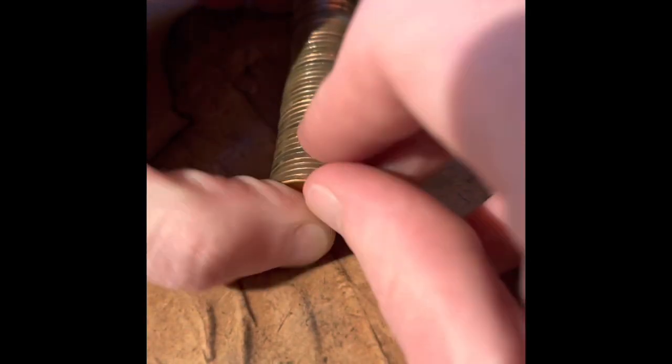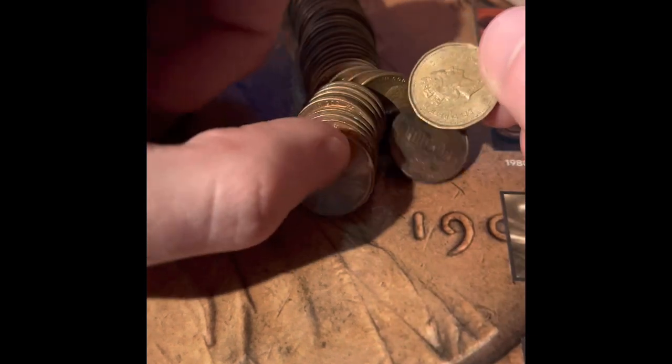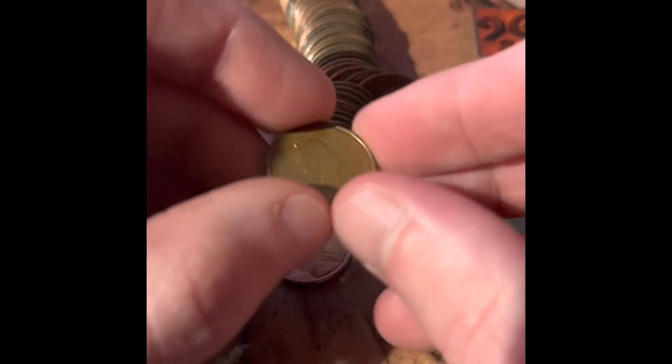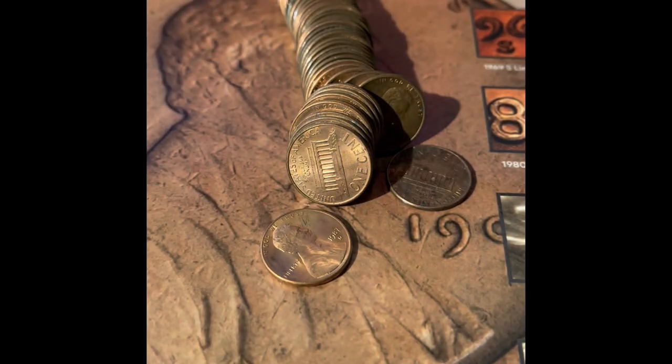I see a foreign — you see that one right there? That one's going to be a Canadian. Yep, 1991 Canadian penny. I do have a Canadian section of my album, so that would be going in there.